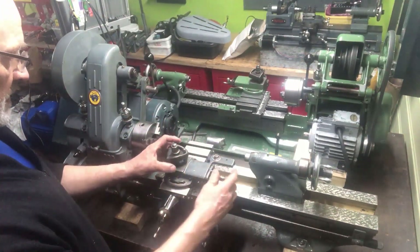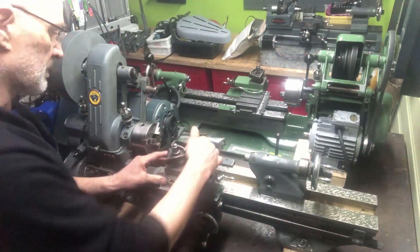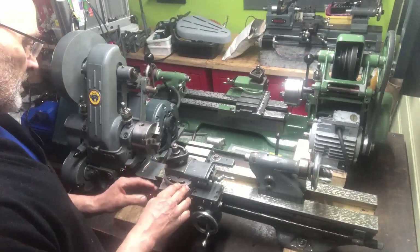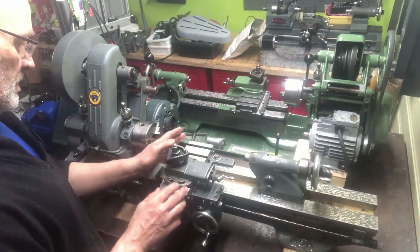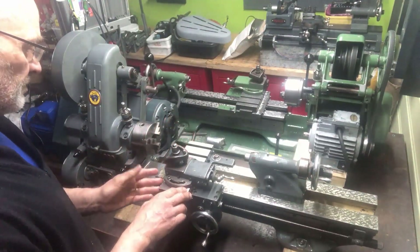I didn't do anything to the top slide — it functions OK. As you can see, it's a little bit chewed up at the front, but it functions according to specs. The wear on the compound on these three lathes was really minimal, but they were chewed up at the front. The cross slides on all three lathes are aligned and scraped, and on top, ground.